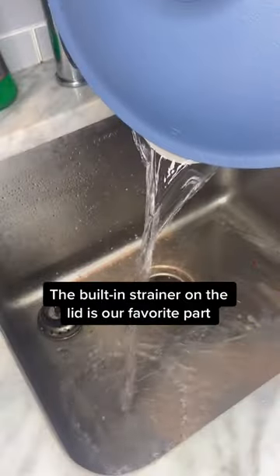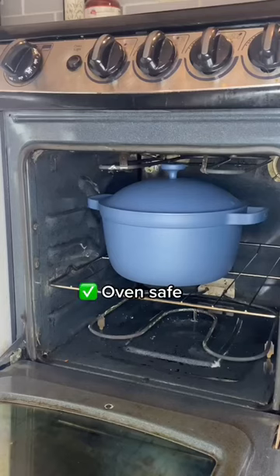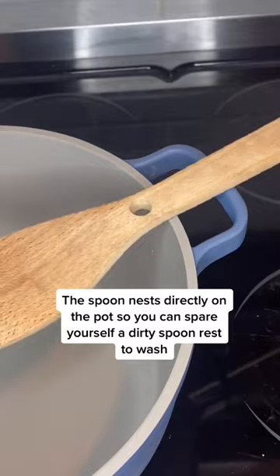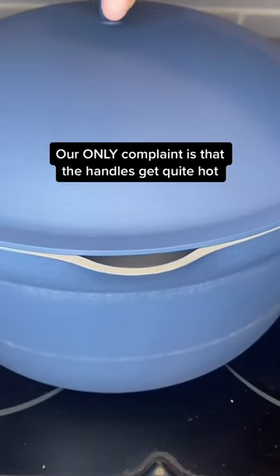It comes with a handy roasting and steaming rack, a built-in strainer, it's oven safe, and has nice little spots to nest your spoon. Our only complaint is the handles get pretty hot.